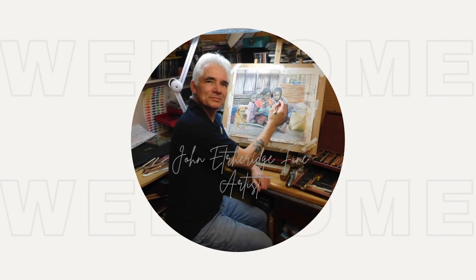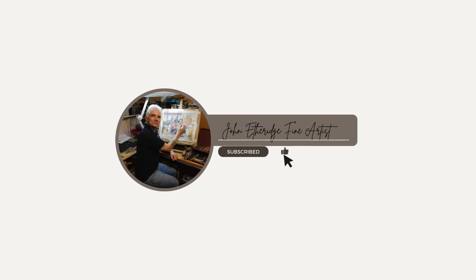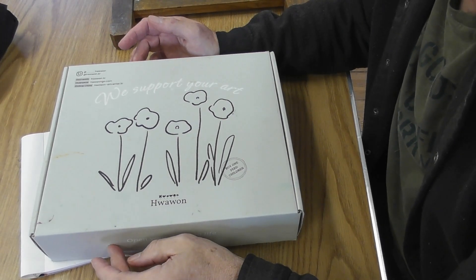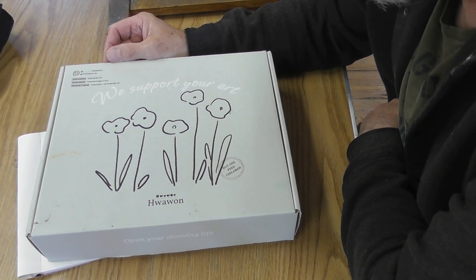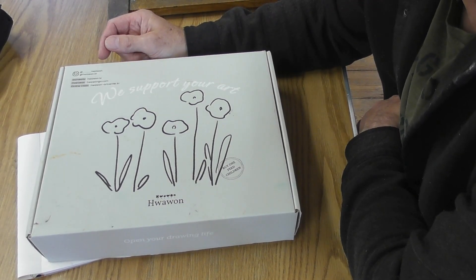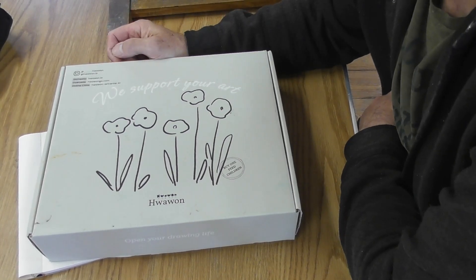Hall 1 oil pastels — are they really worth the money? Let's see. So here we have the Hall 1 oil pastels. Very difficult to get hold of in the UK, it has to be said, but occasionally they have them on Amazon. And not to put too fine a point on it — excuse the pun — they are expensive. So are they worth that money?